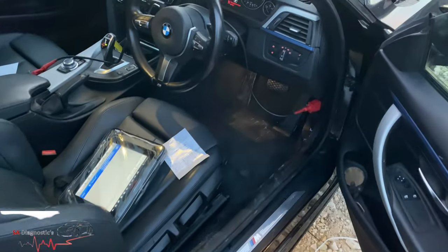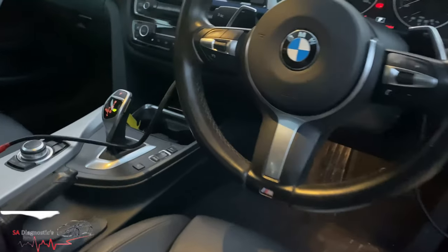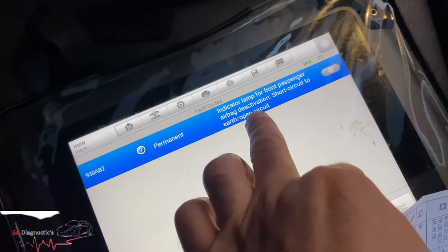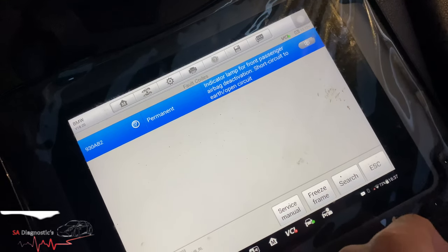Hello guys, welcome back to another video. We're looking at a BMW 4 Series that has a sunroof issue, and the airbag warning light is on as you can see. The indicator lamp reads 'front passenger airbag deactivation short circuit', and the sunroof obviously doesn't work.